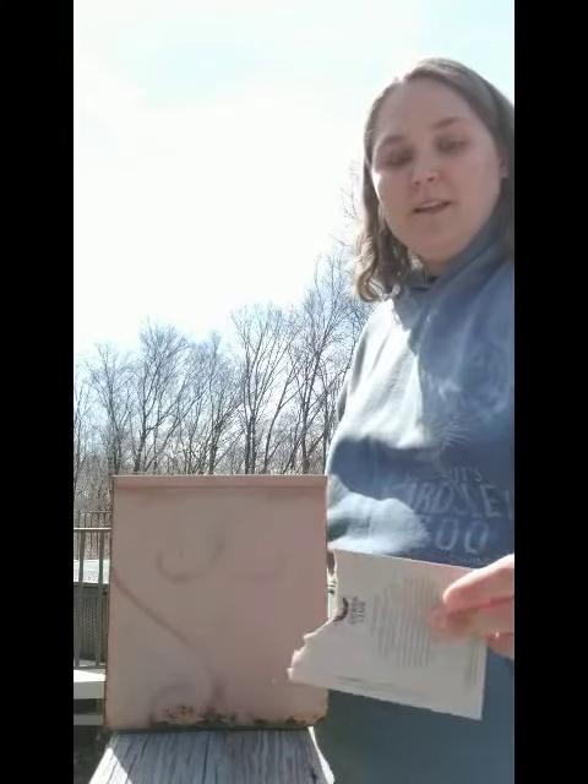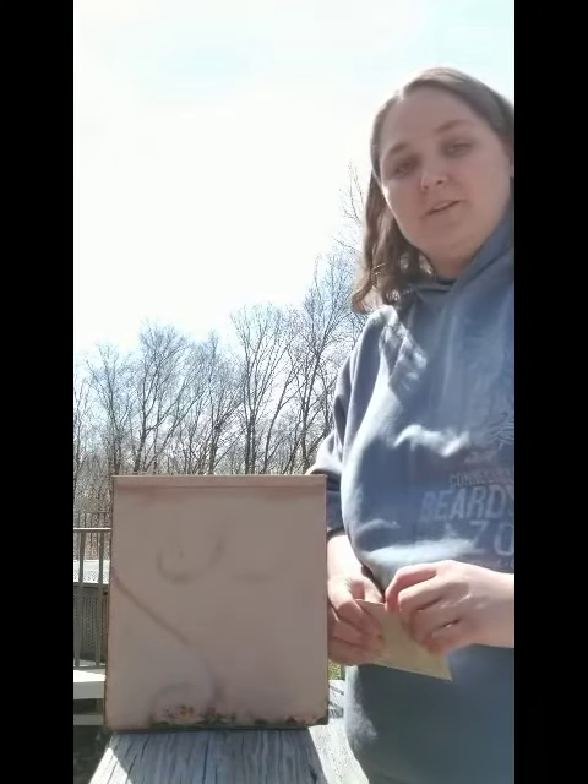Alright, so now that I have planted my seeds I'm going to keep them in the sun, continue to water them, and hope they grow soon. If they start sprouting I'll make sure I show you. Alright, see you soon!